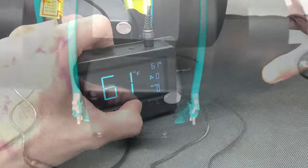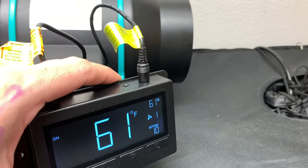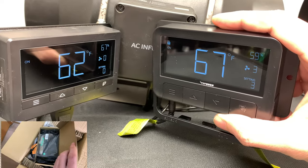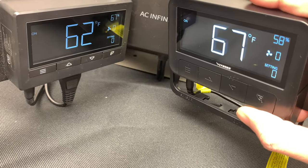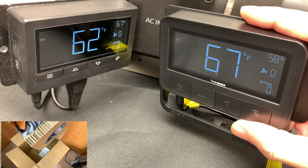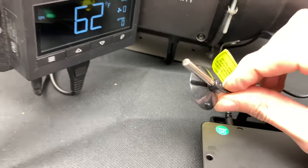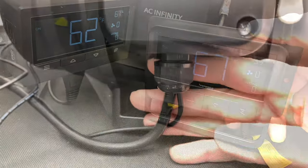The thermometer sensor cable on the Mars Hydro is pretty long, and all the settings and capabilities of the controller are exactly the same as the AC Infinity. Now, the Vivo Sun controller compared to the AC Infinity has a few small differences — the connectors and button sizes differ slightly, but button placement is identical and navigation is the same. However, the Vivo Sun controller has been reading a 5-degree temperature difference from the AC Infinity and Mars Hydro, even with the temperature probes in the same location and clear of any objects.